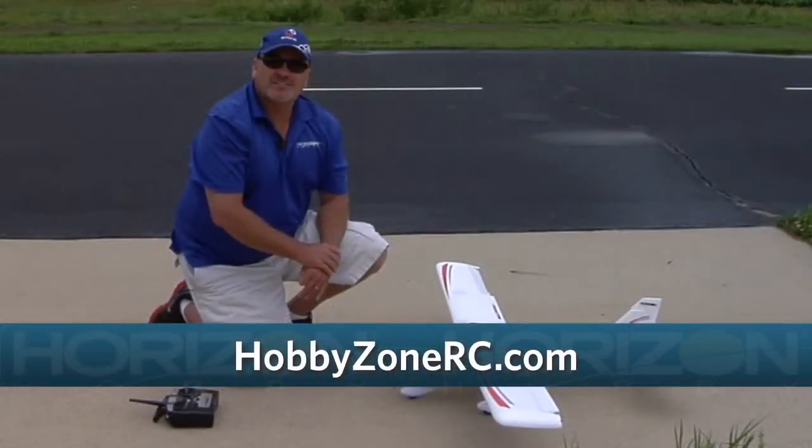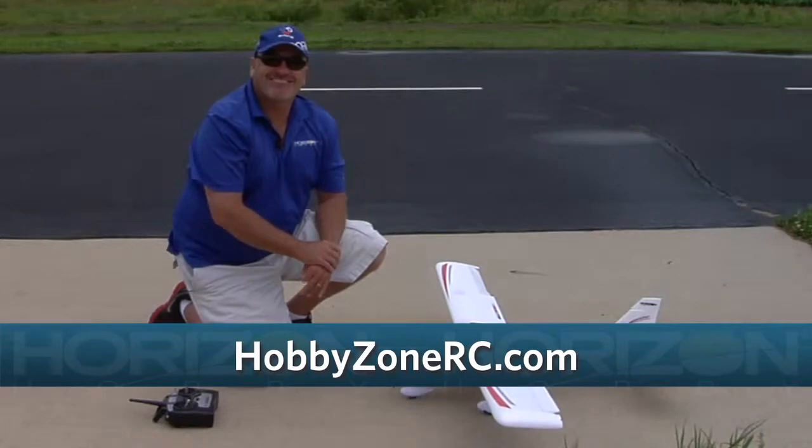For more videos like this, go to HobbyZoneRC.com. Thank you.